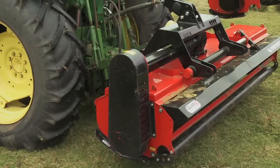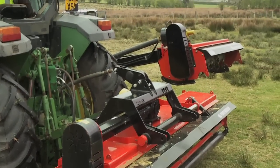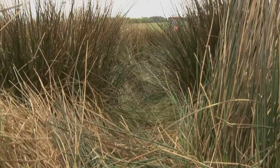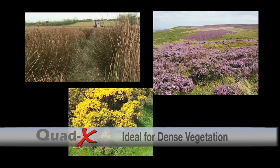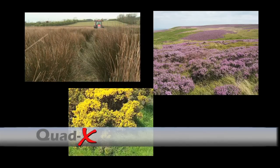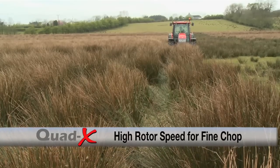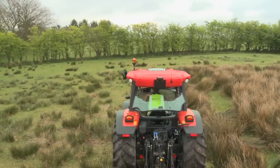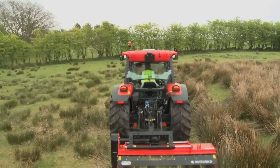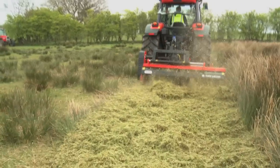The Quad X range of tractor power shredder mowers has been designed and developed for outstanding performance in extremely dense vegetation such as rushes, heather and gorse. Our unique design ensures the rotor runs at a much higher speed than a tractor flail, giving a finer chop. Even rushes, which can be difficult to cut, can be shredded into a fine pulp for faster decomposition.